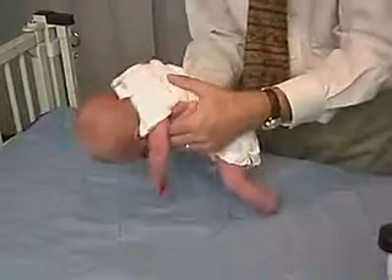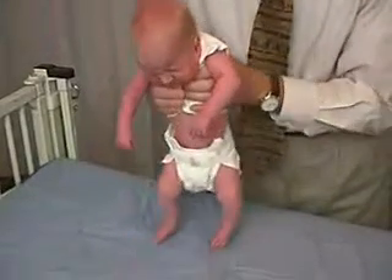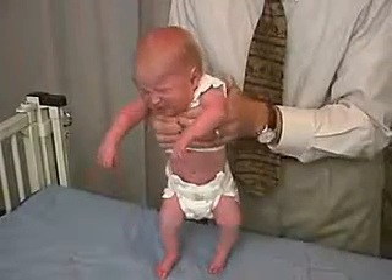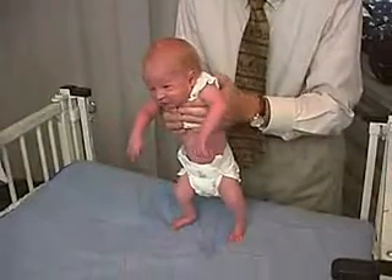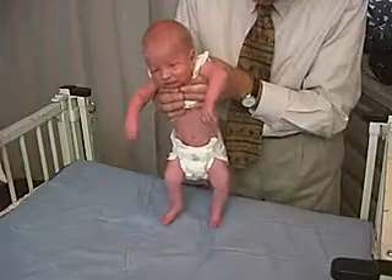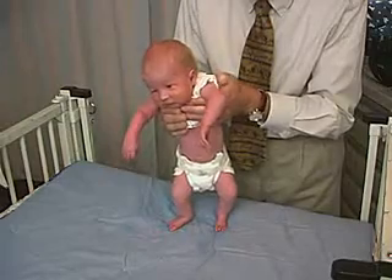Now we're going to go to vertical suspension and we're just going to hold on to his shoulders to see how he does as far as holding him up. His shoulder girdle should make it so that I don't have to keep trying to hold on to him, which I'm having to do because he's slipping through. He's got lower tone of the shoulder girdle and it's still pretty much in extension as opposed to being in flexion, so this would indicate lower tone in the shoulder girdles.